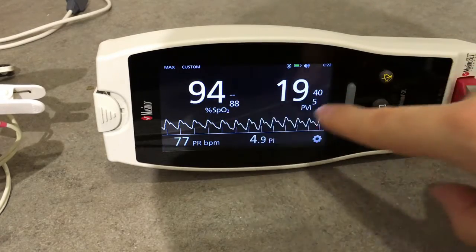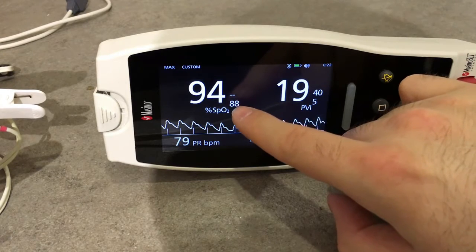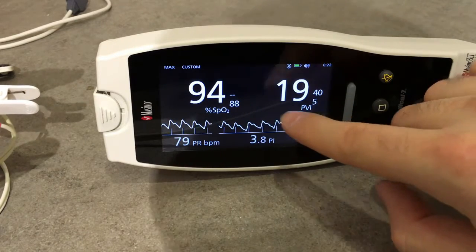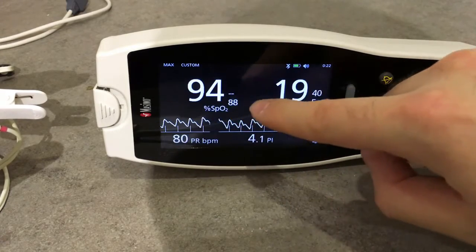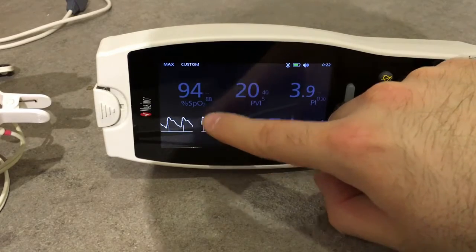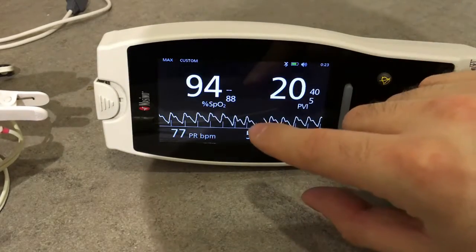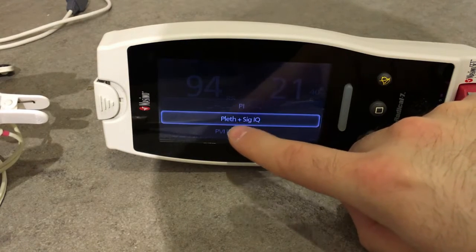On the central part of the screen we have these values: SPO2 with its maximum and minimum alarms, and the Pleth Variability Index with its maximum and minimum alarms. We can drag and drop these values to another part of the screen — it's entirely customizable. We can also have pulse rate and pulse index displayed, as well as the plethysmograph plus Signal IQ.